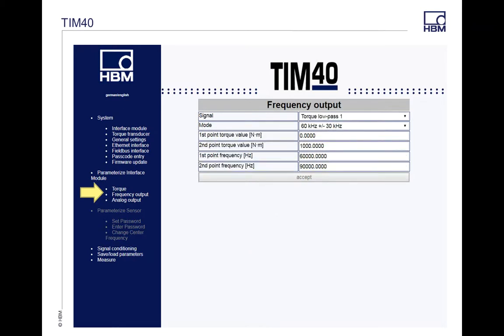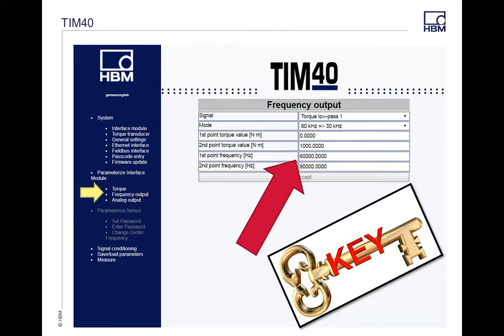The next tab down is your Frequency Output. This is where you type in the range of your actual torque transducer and your measurement points — this is a very key item. The TIM module is not a smart module, meaning if you plug in a 1,000 newton meter torque transducer, it's not going to auto-populate to 1,000 newton meters. If you don't have these values correct, when you go to your measurement signal, you're going to get a system error. It's very important to type in the first and second measurement points, which can come right off your torque transducer's torque range or your calibration sheet.